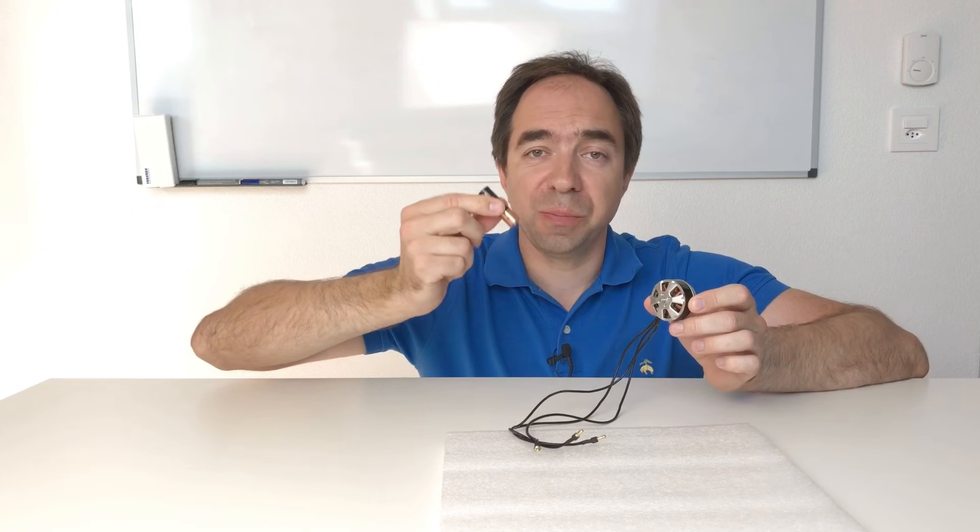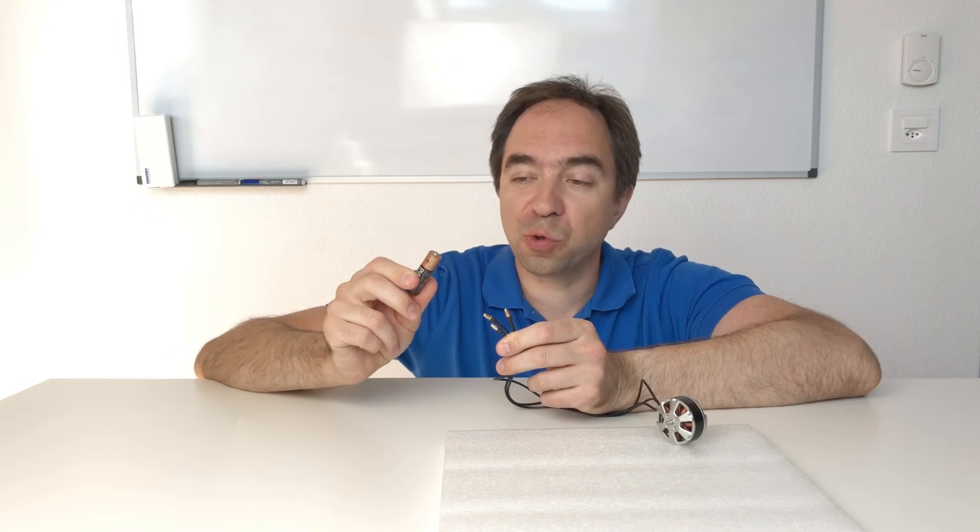We cannot just connect the battery to the brushless motor — it does not work like this. We need to have the controller between the battery and the motor. But there are at least three ways to run the brushless motor without a controller.